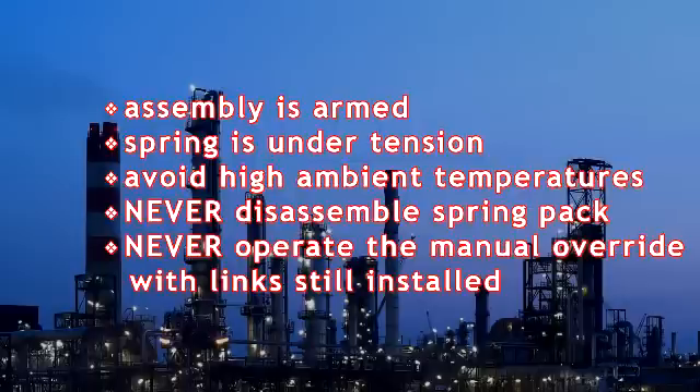Consistent exposure to high ambient temperatures can cause the fusible links to break prematurely. Never disassemble the spring pack or remove the casing on the clock spring for any reason. The clock spring is always under pressure and disassembly of the spring case could result in serious injury. Never operate the declutchable manual override with the fusible links installed, as doing so will damage the unit and render the links inoperable.